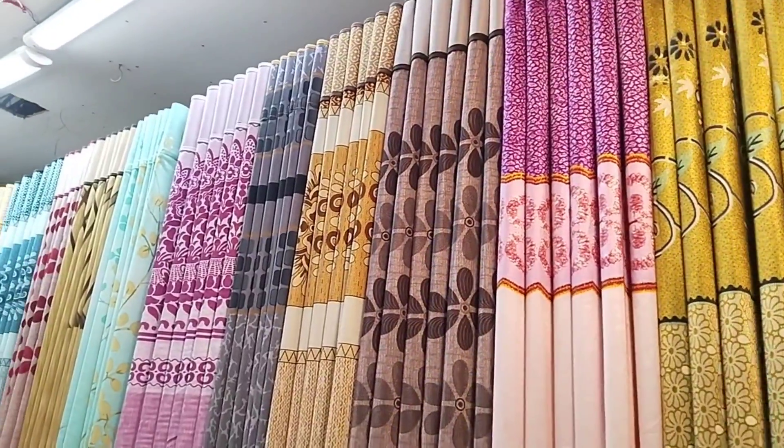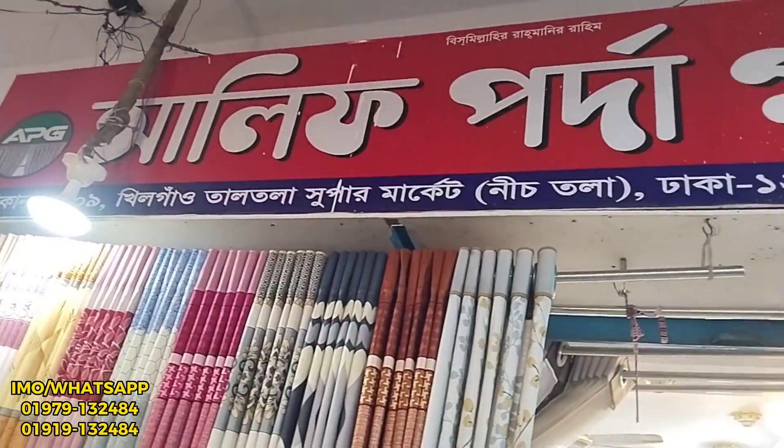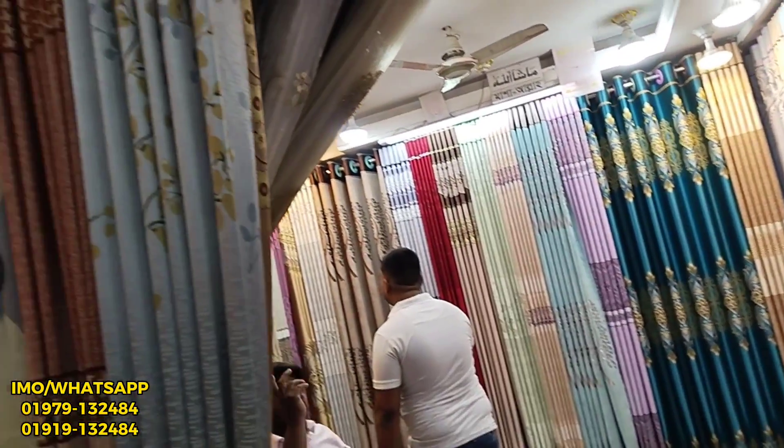Thank you so much for joining us. This is a production of the GTO in its own. The GTO has the total vandal brand in the UK. When you get to the GTO, you can see that the GTO will find an out-of-the-art brand. What is the GTO?